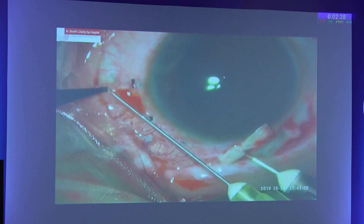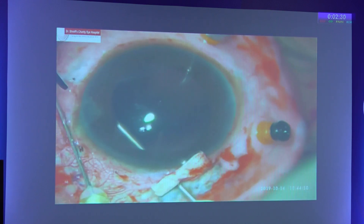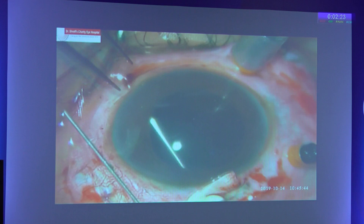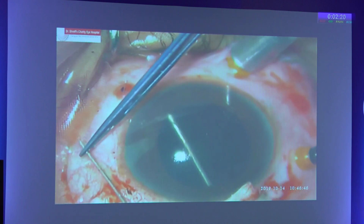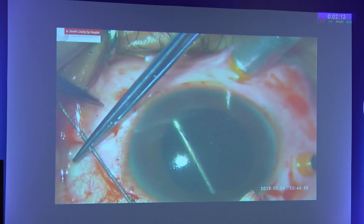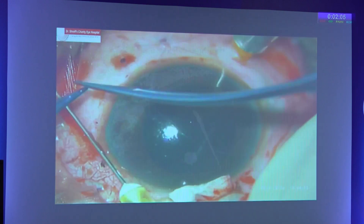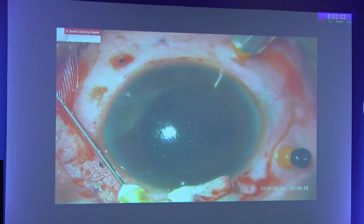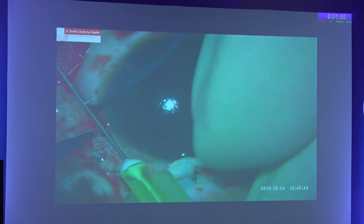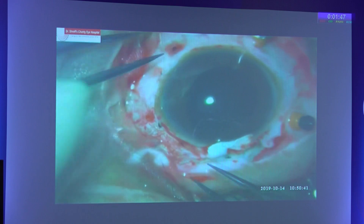This was repeated multiple times and multiple loops were taken out, which were kept in place with the help of the 30-gauge needle. The 30-gauge needle was extended to keep all the loops in place, and the suture was finally pulled out. The 10-0 prolene suture was then passed through all the loops.